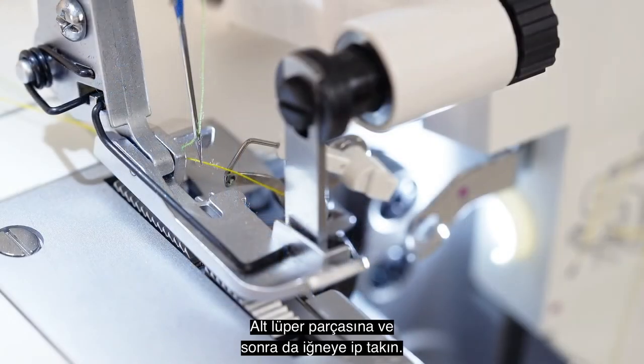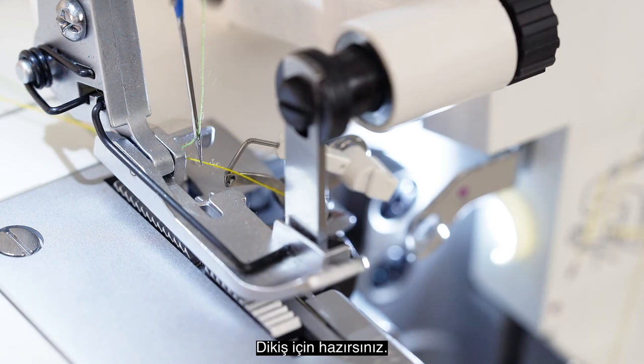Thread the lower looper, then thread the needle. You're ready to sew.